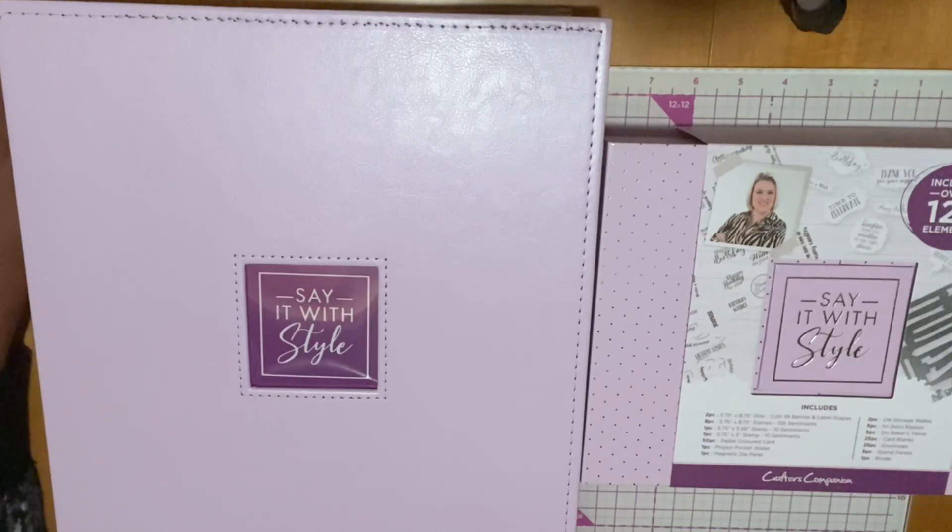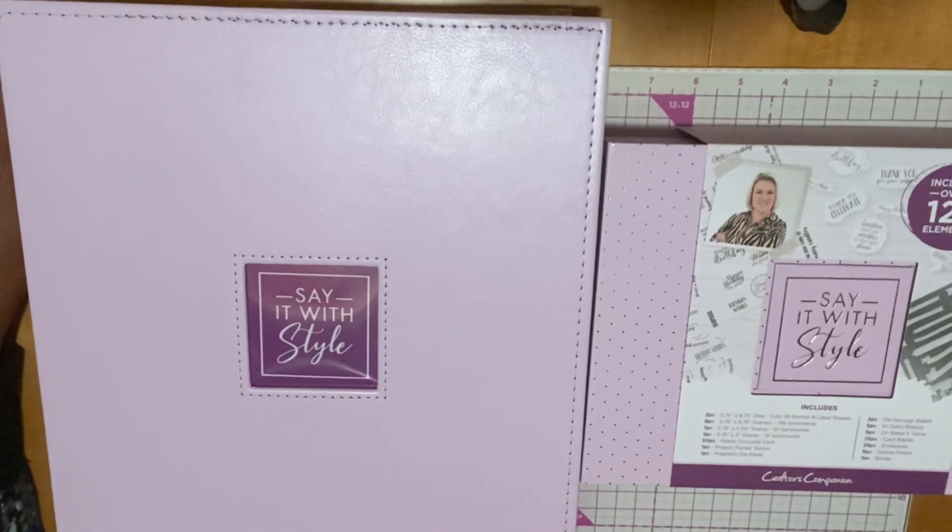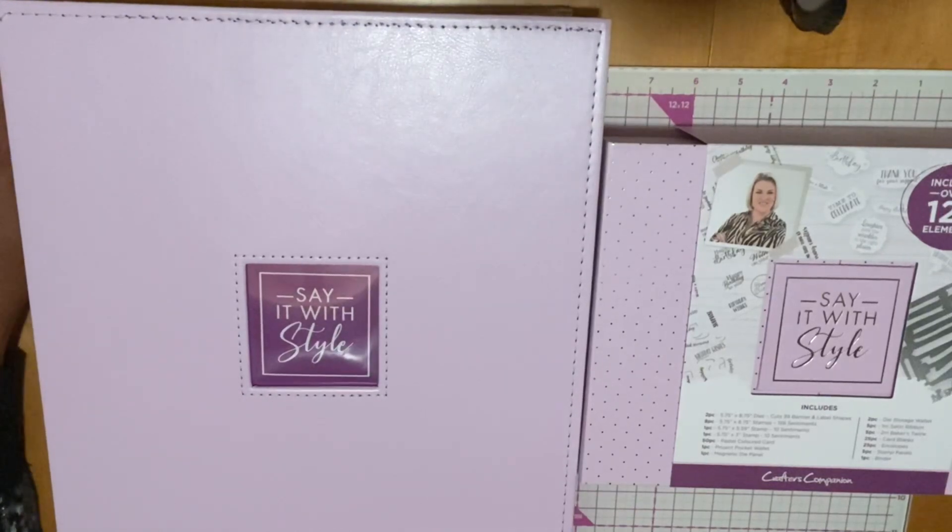Welcome to McKinsey Creations. In this video, we are going to go over Crafter's Companion Banner Kit. This was the TSV on HSN on March 29th. I'm so excited to get this. HSN actually had two craft days in March, but I'll get to those hauls a little later. I really wanted to work with this today.